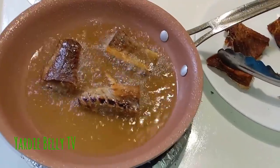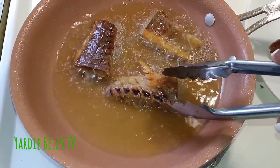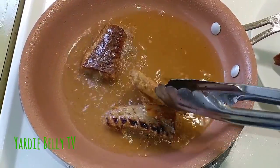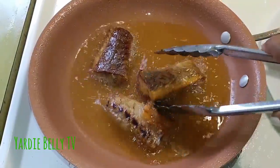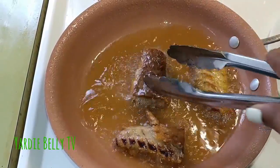Alongside the roast yam, we're doing some fried saltfish — a true Jamaican style thing we're doing today, trust me. If you ever go to Jamaica and buy street food, this is a must-get: roast yam and saltfish. So this is the saltfish that we're frying up here — we'll fry it dry and then cook it down.